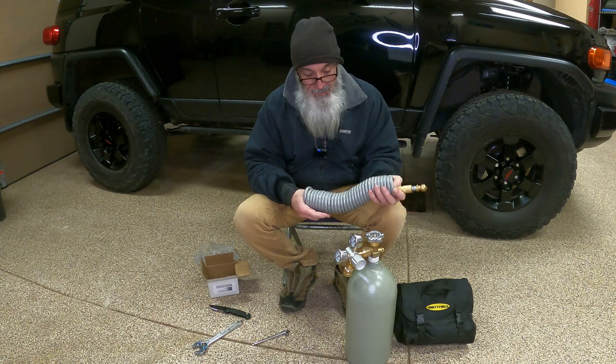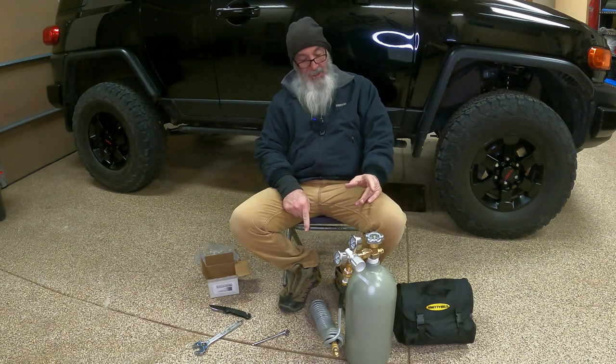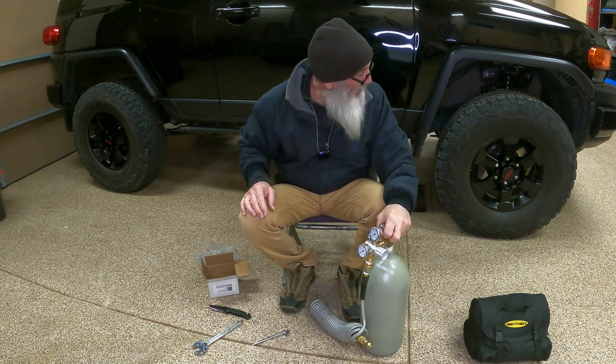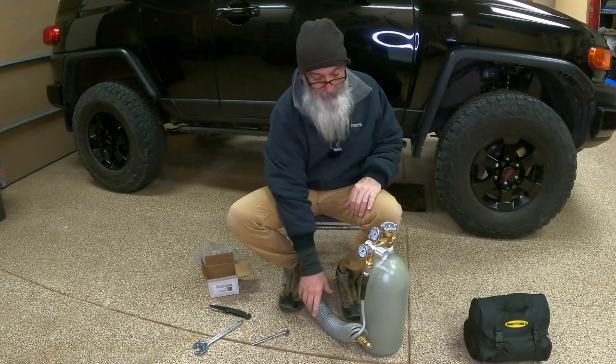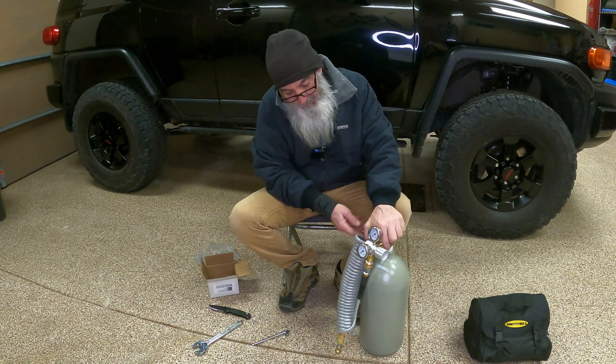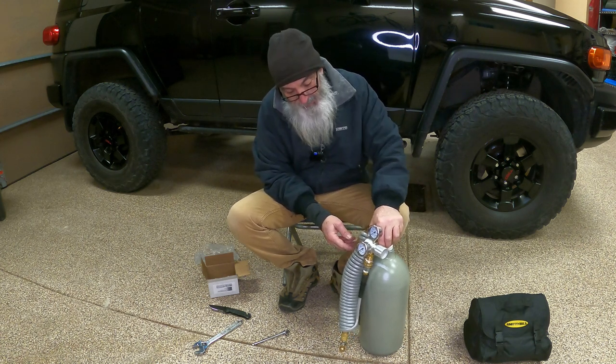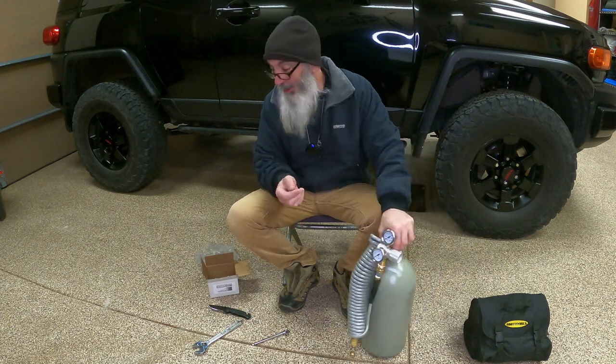Everybody's got a fill chuck and quick connect in the garage if you have any type of air compressor — I already had those, so I didn't have to buy them. That's how I got this whole setup for $230. You don't need a 20-foot hose — a 10-foot hose is fine because you can just pick up the tank and carry it over to each wheel one at a time. Or if you're doing this frequently, you can just leave it all hooked up.